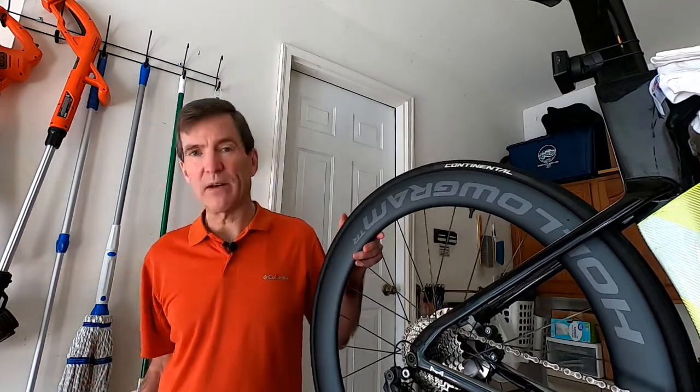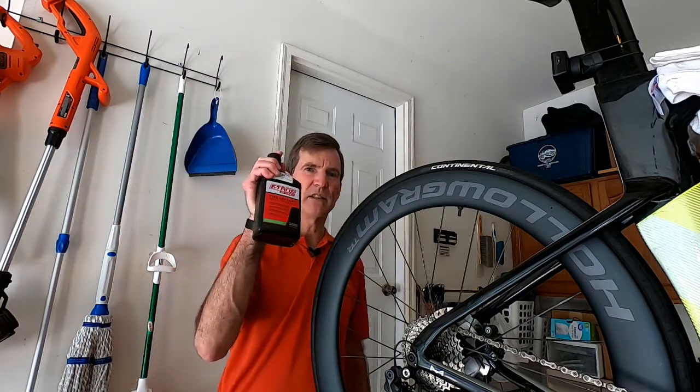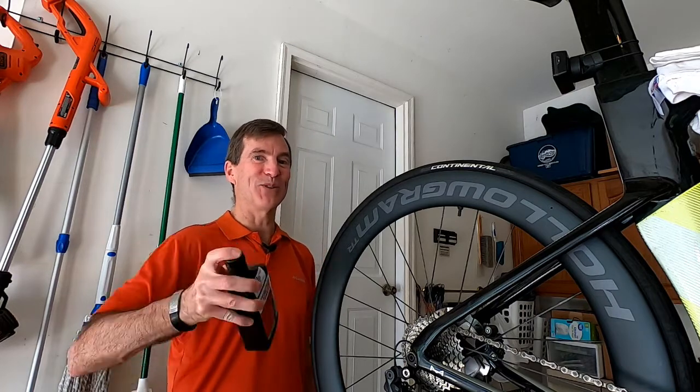Let's find a nice little clean spot right over here. Next, I use Stan's sealant — shake it up, and if you saw the video last week, you know this thing has a flip top on it, so you want to make sure that you hold it down with a finger while you shake.